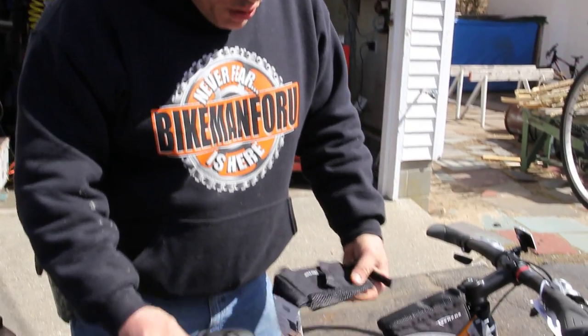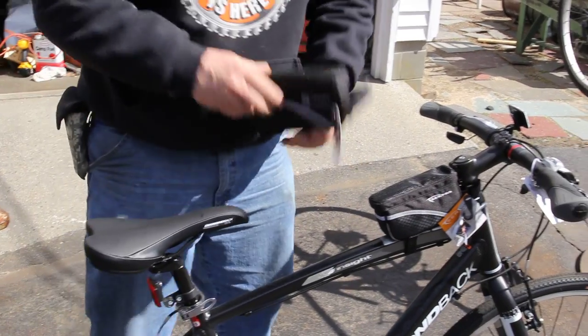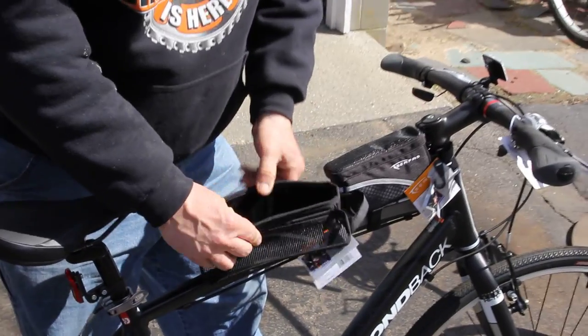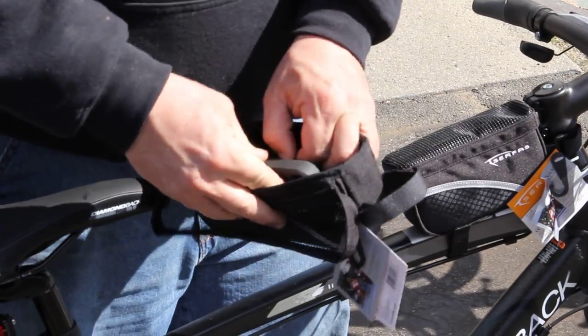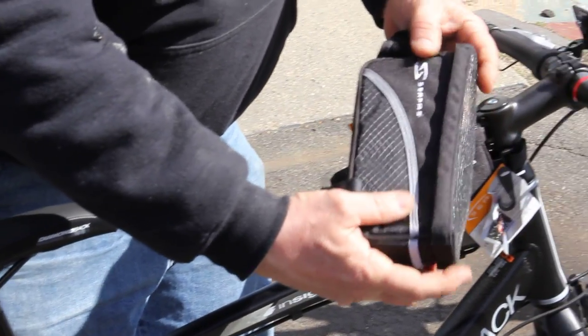We have the small and the large in the regular bento bag, and now we do the small and the large in the deluxe bento bag. The deluxe one is just a little bit bigger, and now my cell phone is going to fit in that nice side crushed velour pocket. They're nice on those road bikes.